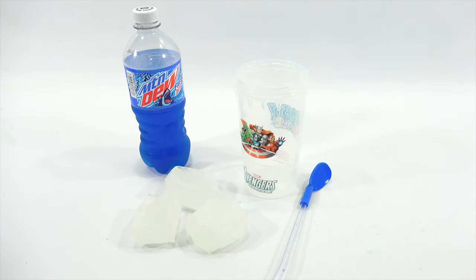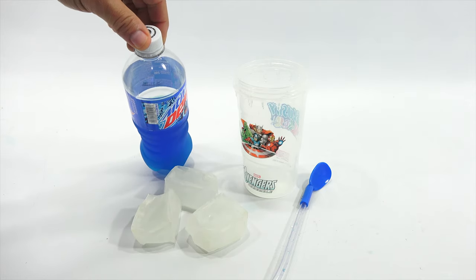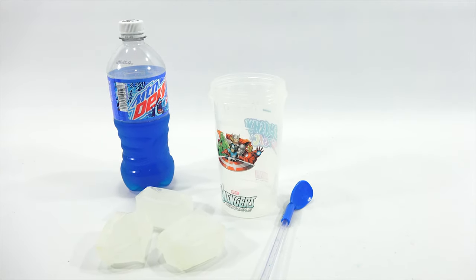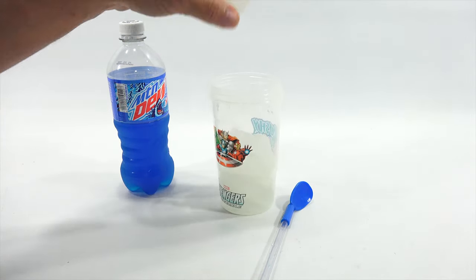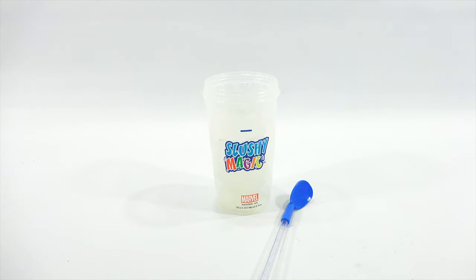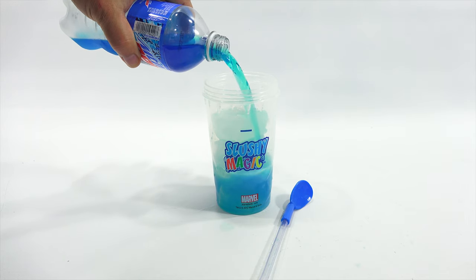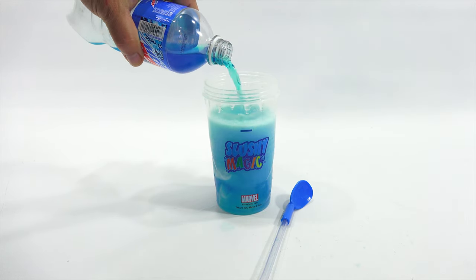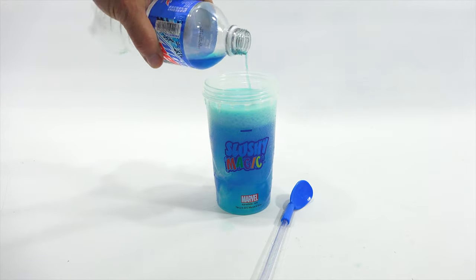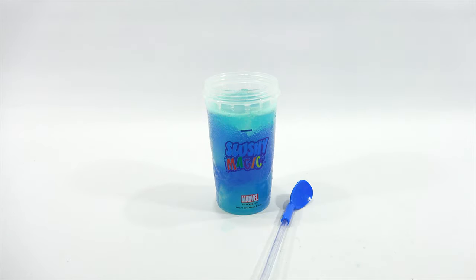I am back, everything is clean and ready. I'm going to use this Mountain Dew Frostbite, but when I went to the fridge I noticed it was half gone - not sure who was drinking my Mountain Dew. You put your freezer cubes in, then look for the fill line, pour your drink in to the line, and let it sit.